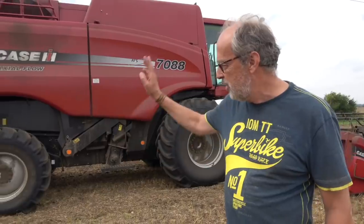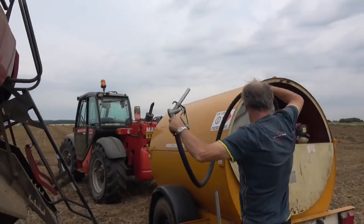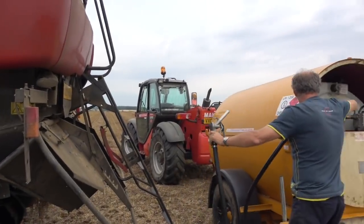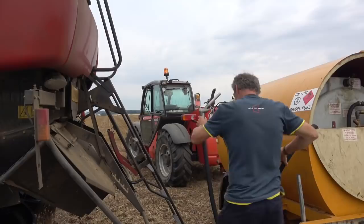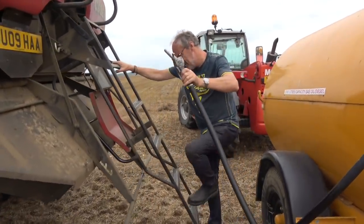We've been on it a couple of days and we're just filling up the combine. We have to bring the diesel to the combine — you can't park it near a pump and we're about two miles from the home farm. So that's the only way to fill it up. It takes about a thousand litres. It runs on agricultural red diesel, about 60p a litre.